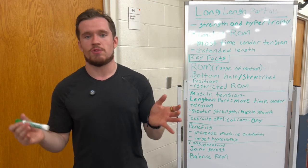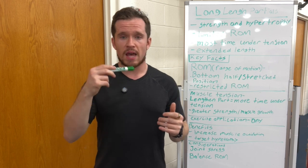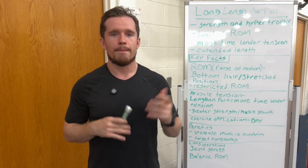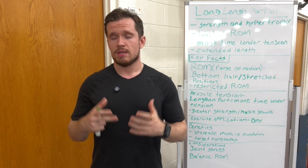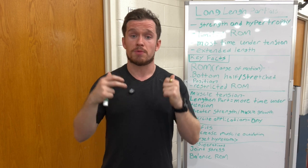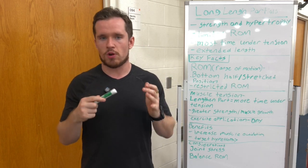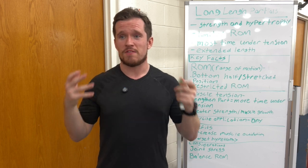The last consideration is the balance of full range of motion with long length partials — that goes along with joint health too, keeping the joints healthy. It's going to be beneficial overall to your program, your gains, and living a healthier lifestyle. It's not going to keep you behind if you balance both correctly. If your goal is pure muscle and pure strength, mix this stuff — do some long length partials with full range of motion to keep the joints healthy so you can progressively overload in a healthy way, adding a little more weight and managing rest and adaptation.